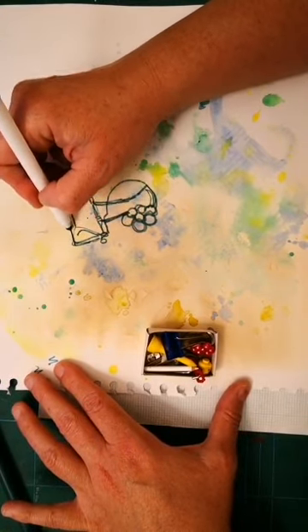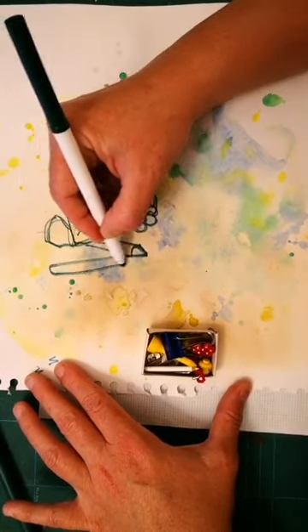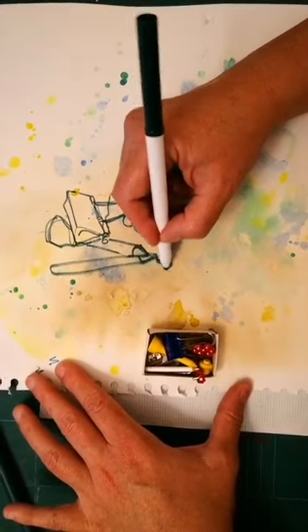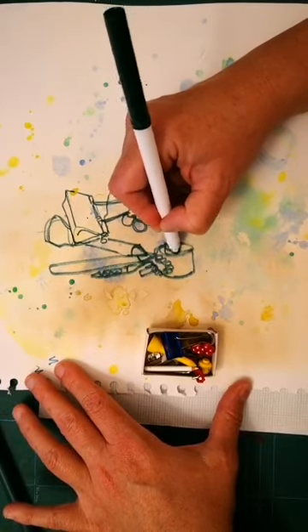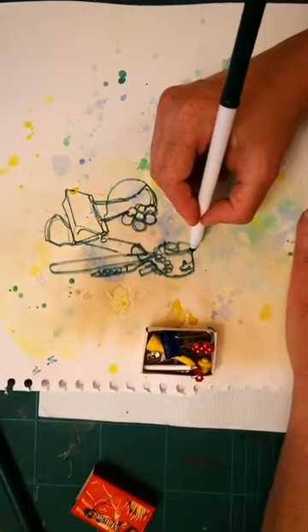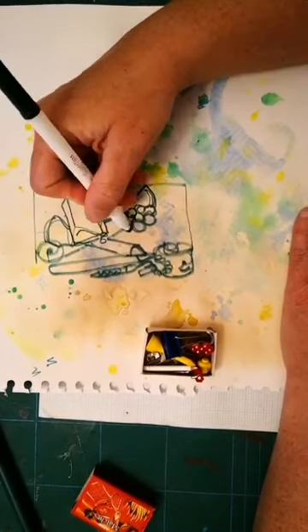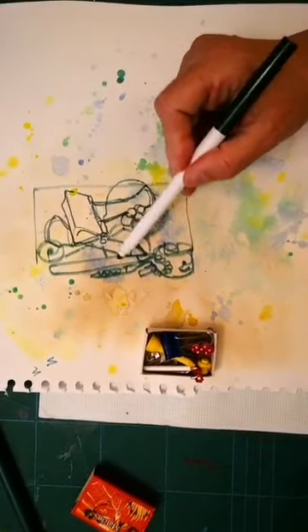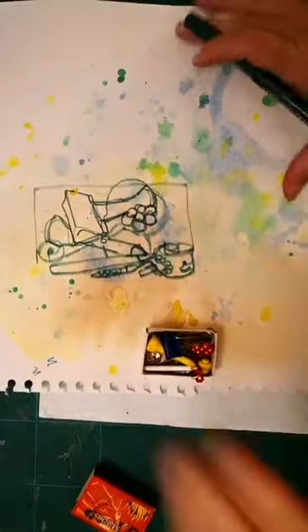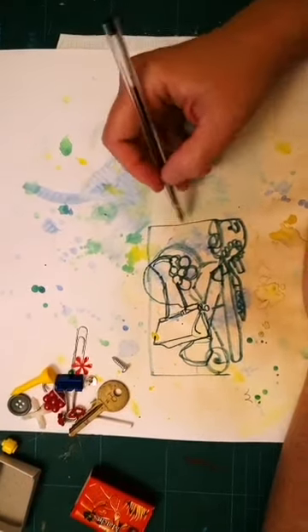This is a continuous line drawing, and you can see I'm having to go over my shape sometimes if I want to find a new route around to a different object. I find with these kinds of drawings I'm really having to look hard at the shapes — looking at the actual objects much more than my own drawing. To get to another shape you might have to go back over another line.